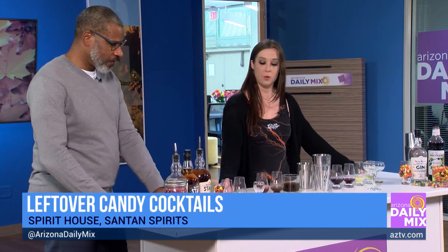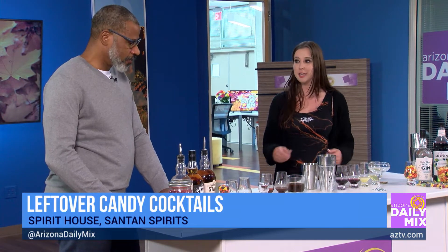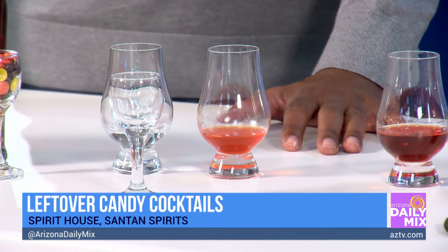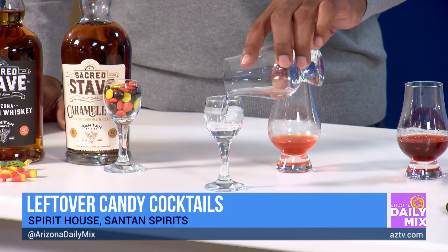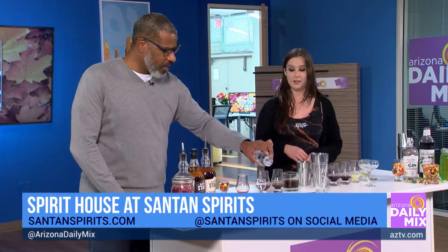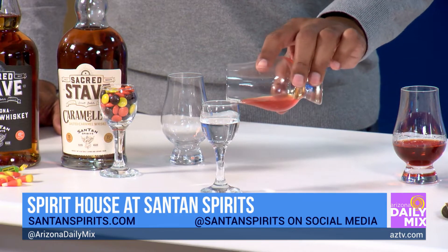Yeah, make some yummy drinks — very easy, very simple. The first one is a candy corn shot. So all that leftover candy corn, instead of just eating it out of the bag, cook it down, add some water, and make a simple syrup out of it. Start with your vodka — pour it right in. And then your candy corn simple syrup right on top. It'll mix together.